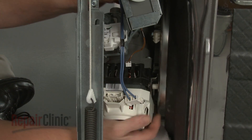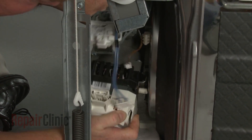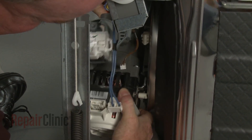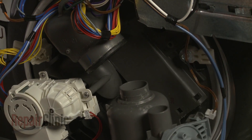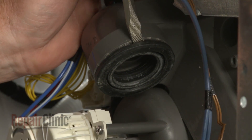Pull the circulation pump assembly out and down to detach it from the sump. Use a large flathead screwdriver to help pry the assembly free of the inlet grommet. You can now use the screwdriver to fully remove the old grommet.